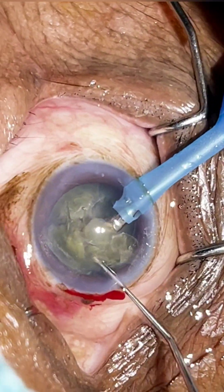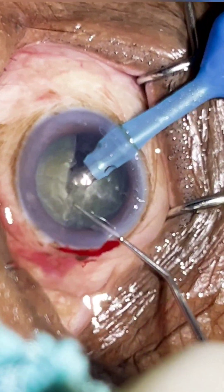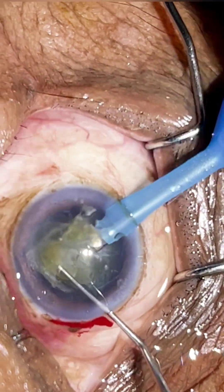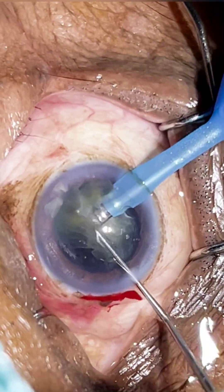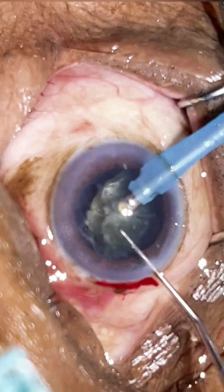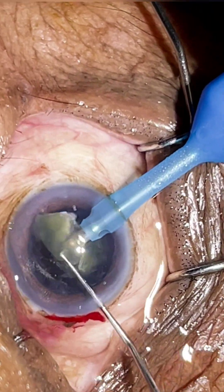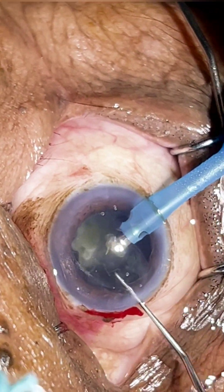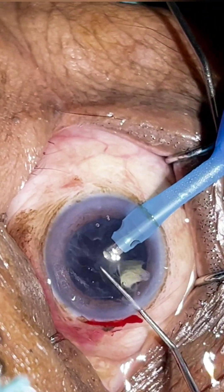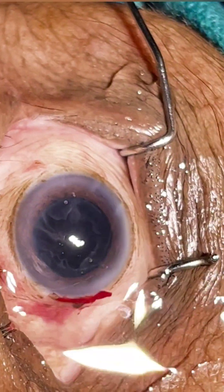I made each hemi-nucleus into smaller fragments. We are emulsifying them at the plane of the iris. Even though it is an elastic nucleus, because we have done a small groove, the chop steps became easier. For the last piece, we have to make sure the pointed part — as the last piece is usually in the shape of a triangle — does not get directed towards the posterior capsule, because it may cause PC disturbance.